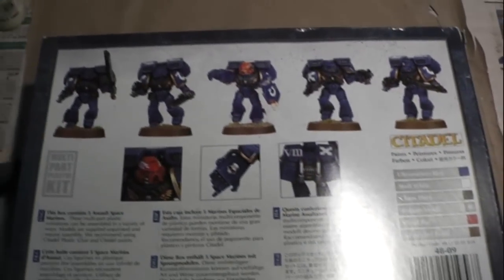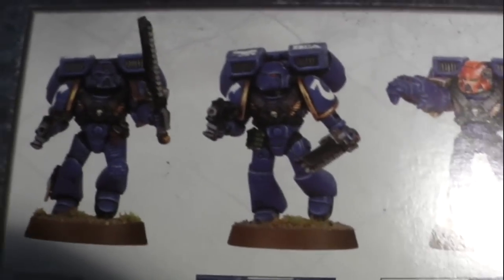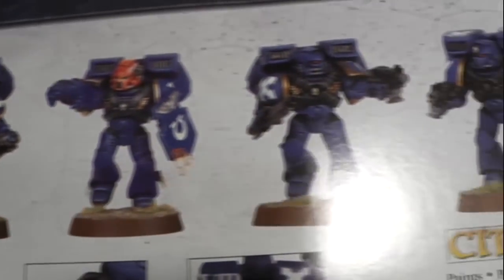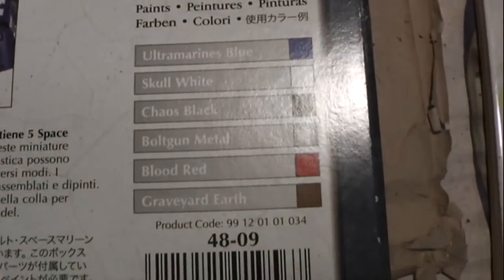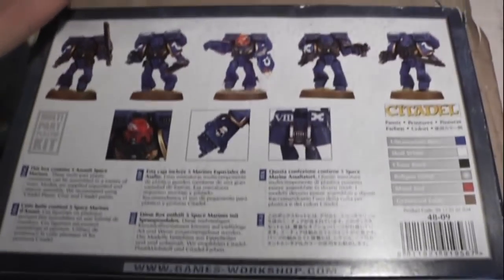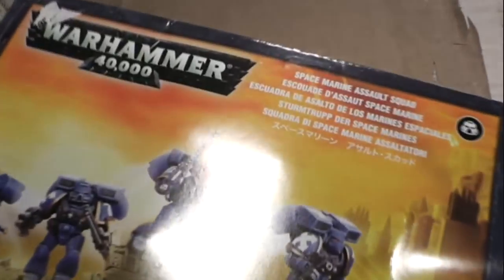As you can see, the back of the box shows the different types of Space Marines you can make inside, the details, and the colors you'll need. Of course you'll need those basic colors for this kit. So let's crack it open to see what's inside — let's try it from one end.